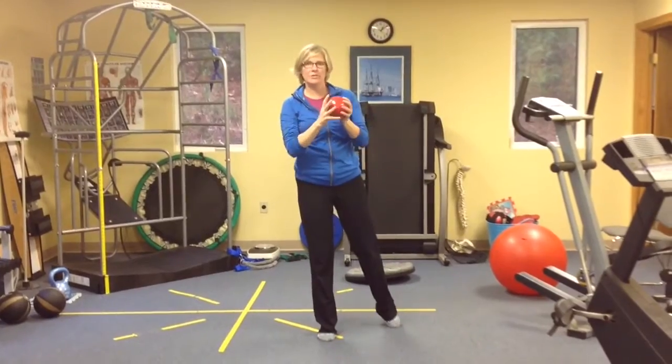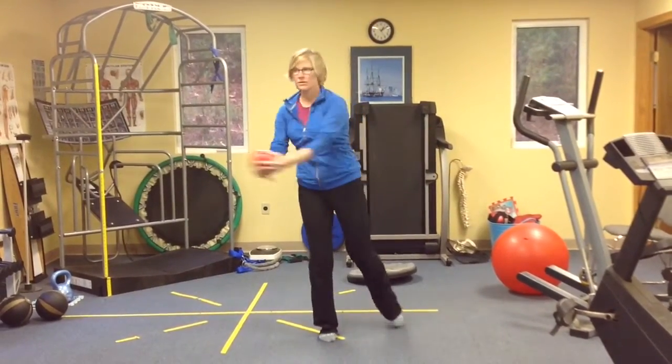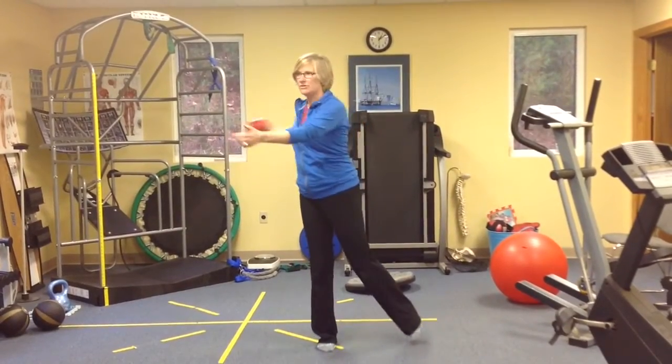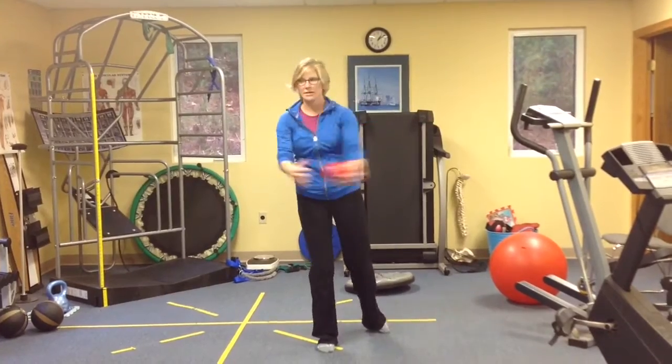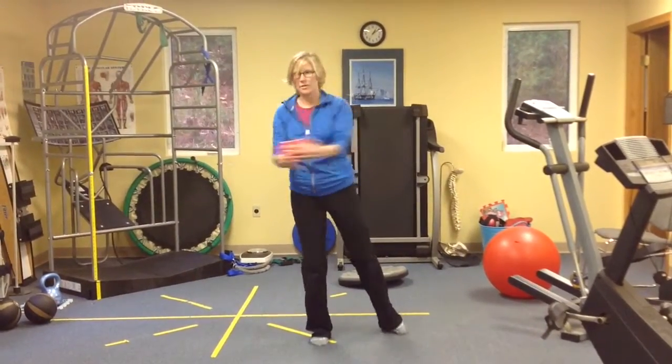Then you're going to end with some rotation, making sure you are getting at least some turn through your chest. And then we're going to speed it up.